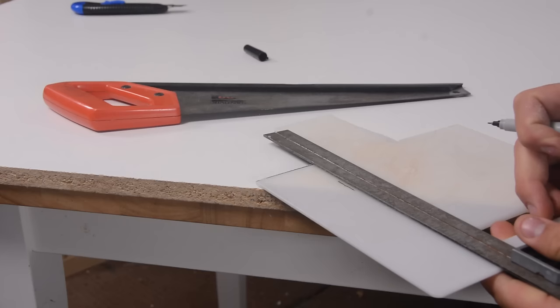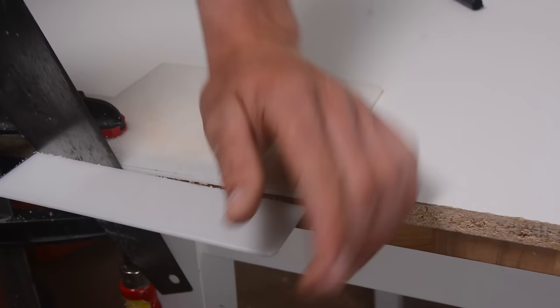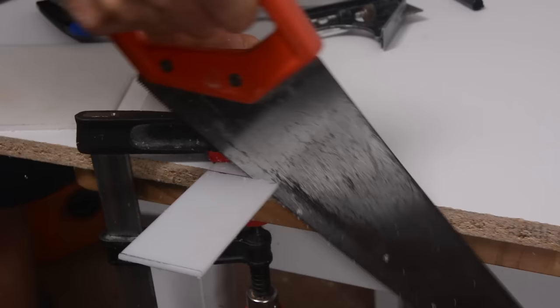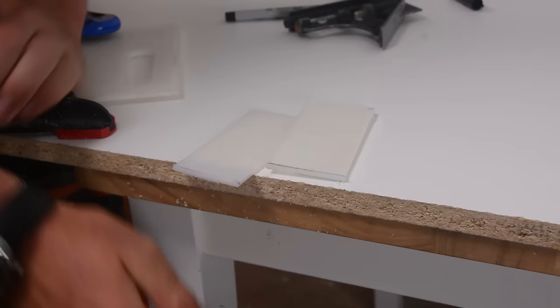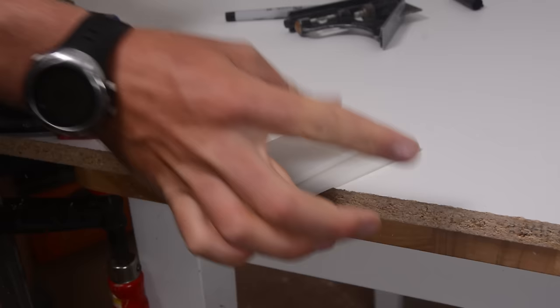Our first step is going to be cutting a long strip out of our hard backing material. I'm going to cut this strip about two inches wide, as that is the width or the height of a GoPro flat adhesive mount. I'm going to cut that off and then cut it in half. You just want two pieces of the same length, about three inches long each. Your width may vary depending on the width of backpack strap you want to accept, so measure your backpack straps and figure out how big your piece needs to be.